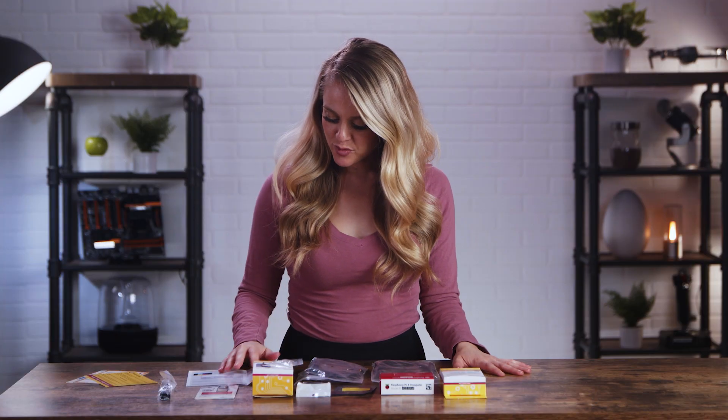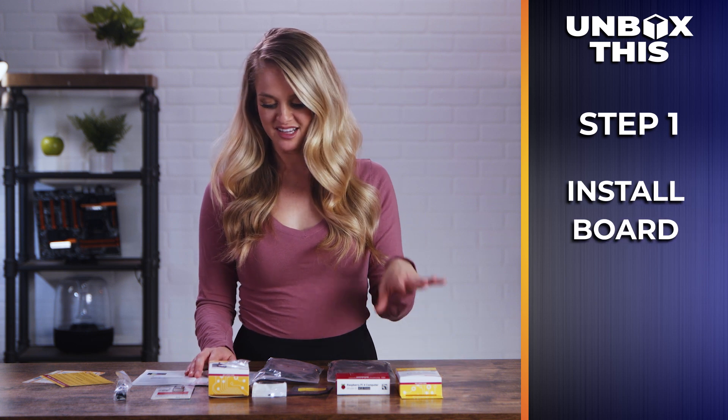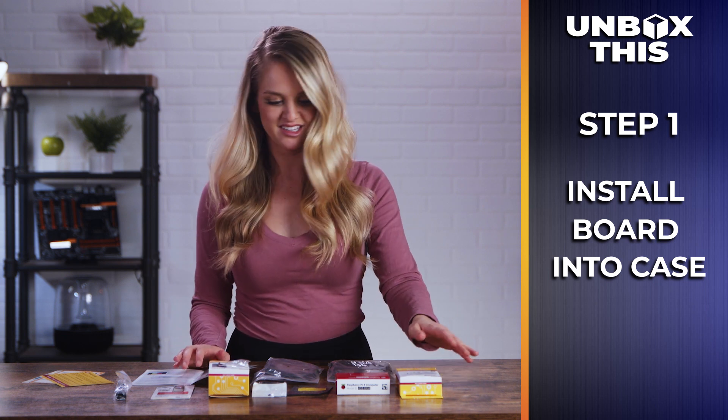The best way for me to show you this Raspberry Pi in action is to actually put it together. I'm going to take my quick start guide and jump right in with step one. Step one says if you have a case, start by installing the Raspberry Pi inside the case. To avoid damaging your micro SD card, do not insert the card until the board is installed in the case. I'm going to open up the case.